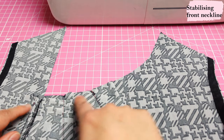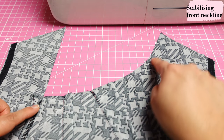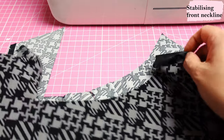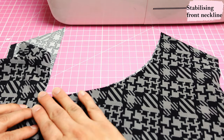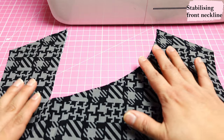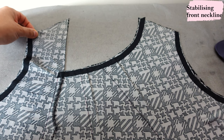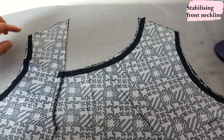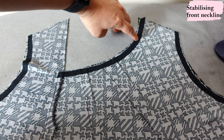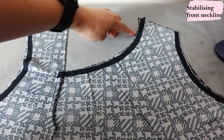Next, we stabilize this curved neckline with stay tape or a narrow strip of interfacing, the same as we did at the armholes. I use the facing underneath as a guide to keep the right shape while fusing. With my iron I go up and down, trying not to move anything so the two layers stay unchanged underneath. That way when these two layers are eventually sewn together they'll be exactly the same shape and length, and the neckline won't stretch out.